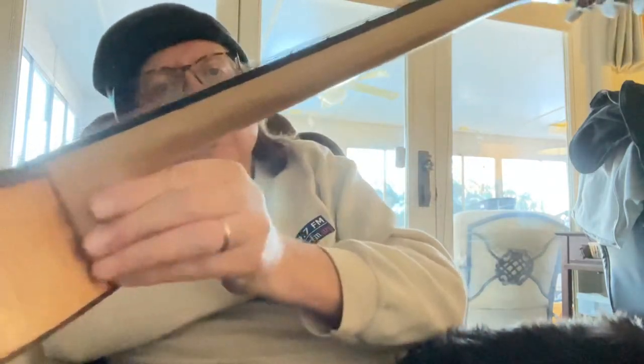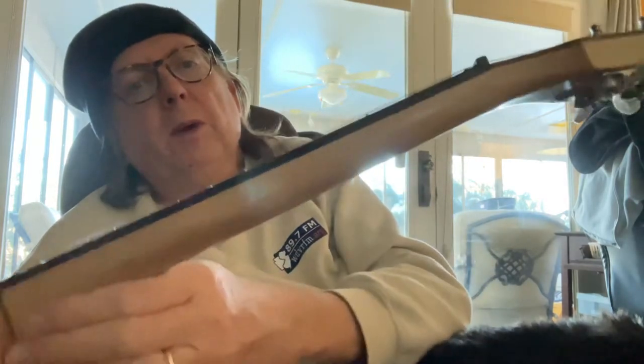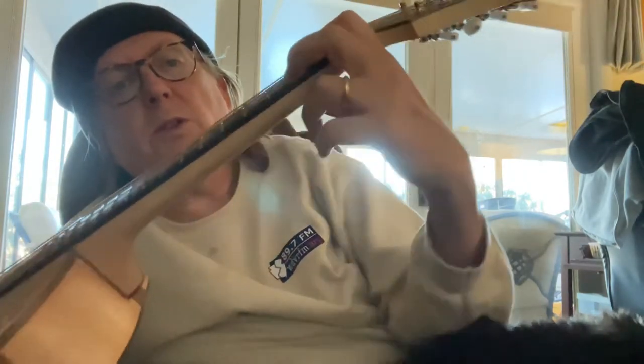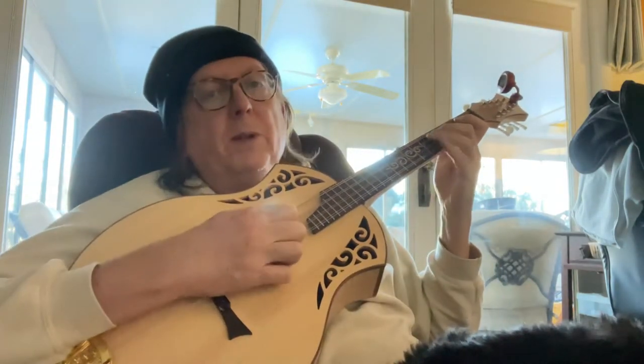The other thing is I think the neck is a little thicker than I like. I don't know whether he builds it that way because he doesn't put in an adjustable truss rod. There is a nice walnut skunk stripe in it, but I find the neck is a little thick for my liking, though as you can see I can play pretty well up and down the neck with it.